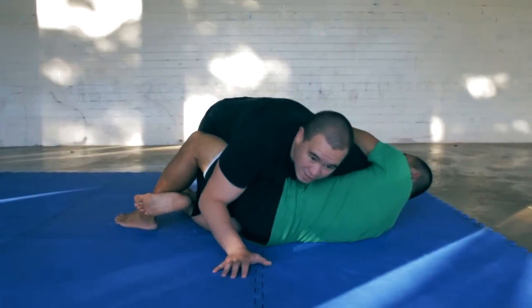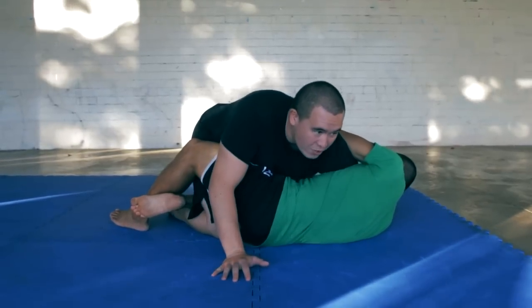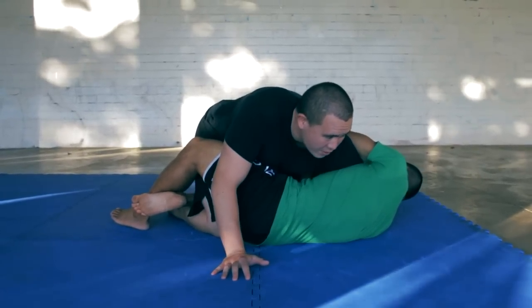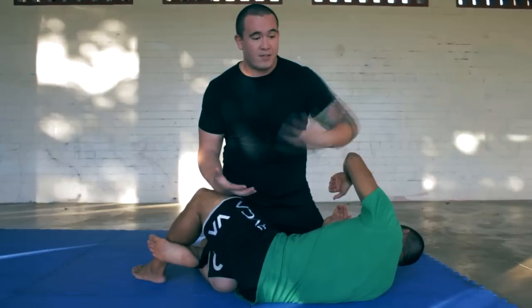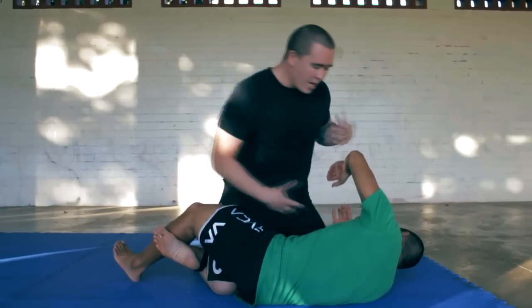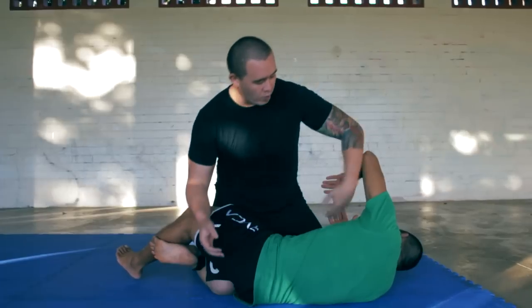Generally what happens is if this is just no-Gi Jiu-Jitsu, a lot of times guys go for this and they just pull out right away — it's slippery. If it's Gi Jiu-Jitsu, this is where this comes from. It's very hard to pull out once he's got it locked up. If he's got a good grip, he's got the whole thing locked up. Even if it's no-Gi, it's hard to pull out.